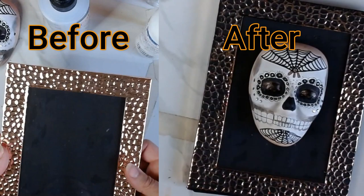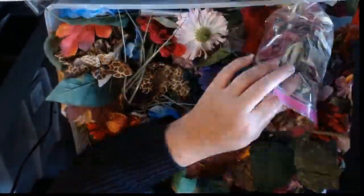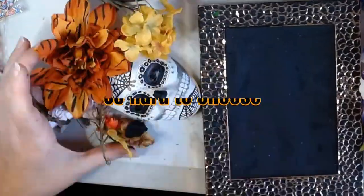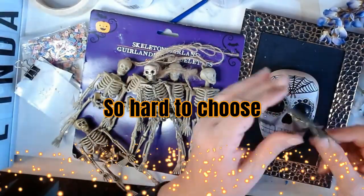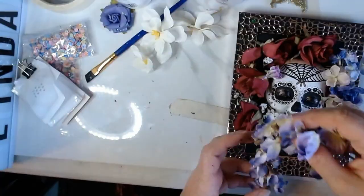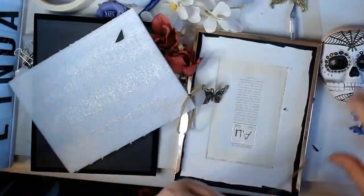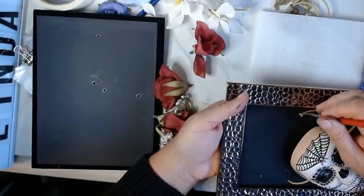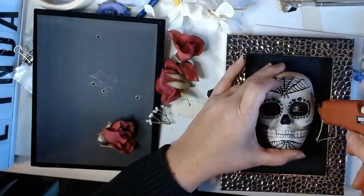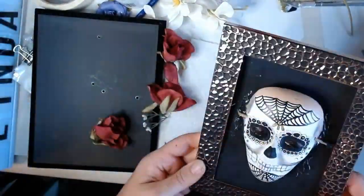Now to decorate the sugar skull face. First I pick out my flowers — so many lovely flowers to choose from. And I'm going to need one of these little skulls. Now it's time to attach the face mask to the background. I made two holes in the background so I can tie the mask to it and then use hot glue to make it really secure.